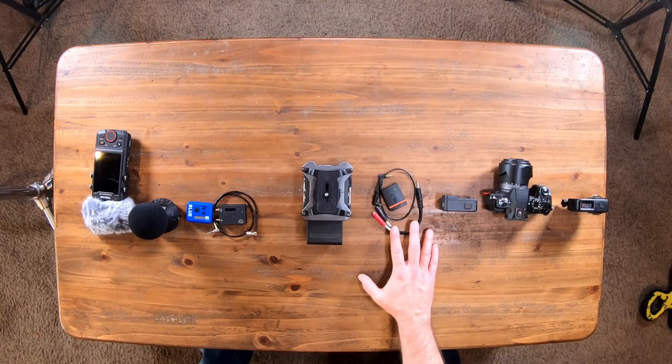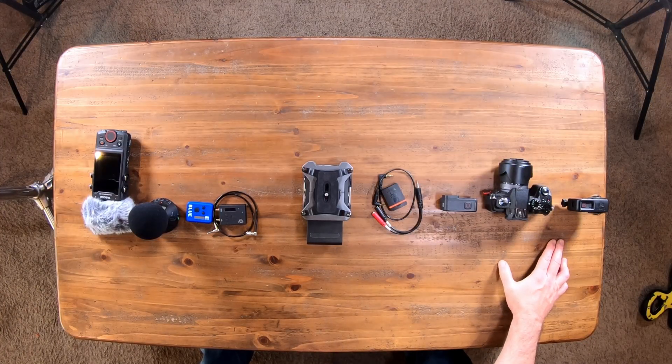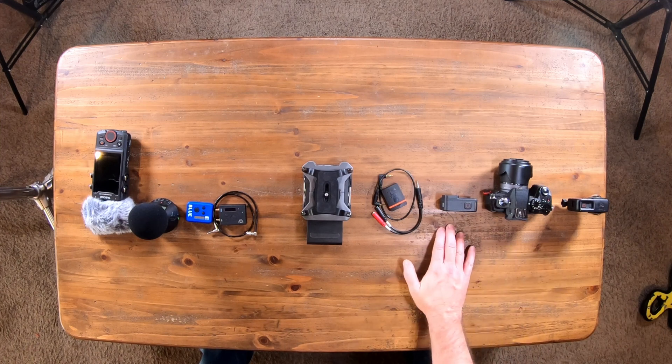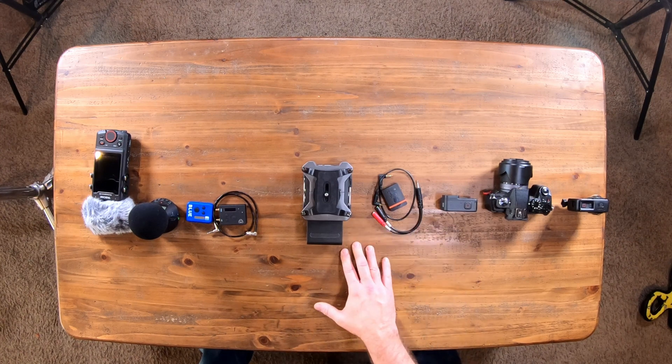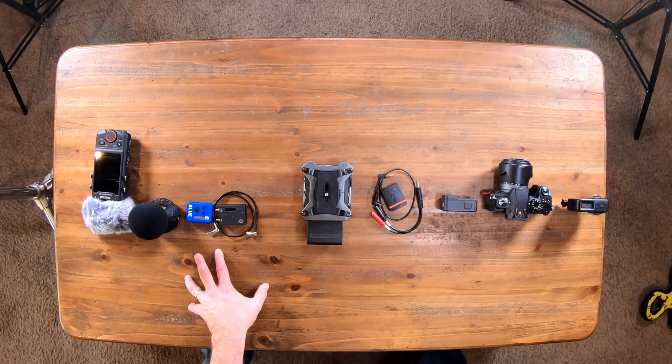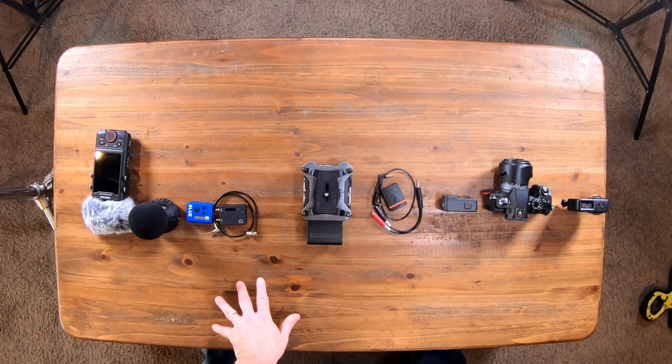On this side we have the Tentacle Sync. We have an Insta360 ONE R, Panasonic G85, GoPro 9. I also use GoPro 7s — both of them Black — and I have a Zoom F6 which can sync with both the Tentacle Sync and with the Ultra Sync as well. That's why it's in the middle, because it can go to both.